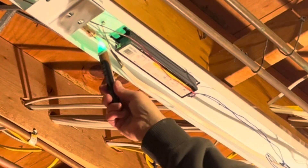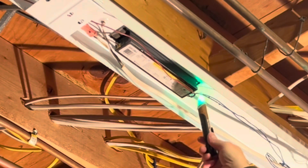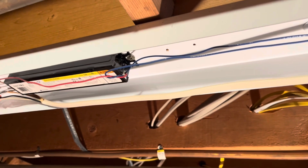Next, using a non-contact voltage tester, what I want to confirm is that there is power going to the ballast, but there is no voltage detected on the blue or red wires. This tells me that the ballast has failed, and then I will go ahead and take it apart.